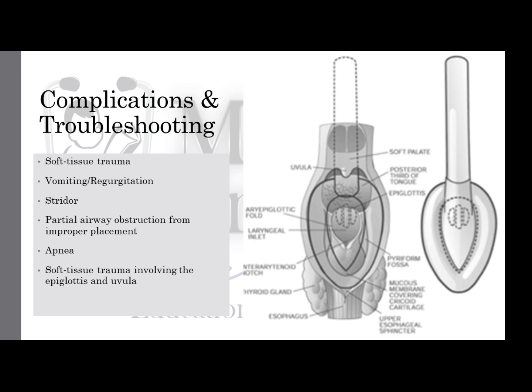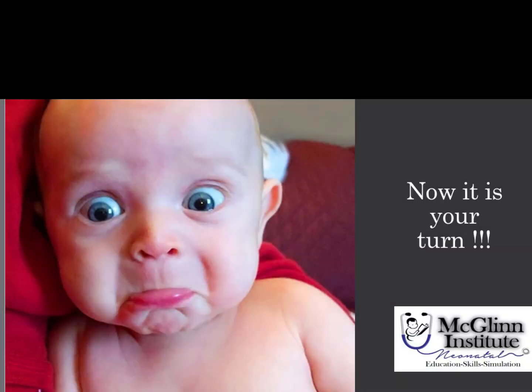Although typically few and minor, there can be some complications from LMA insertion. These include soft tissue trauma, vomiting or regurgitation, stridor, or most importantly, airway obstruction from improper placement. So now it's your turn.